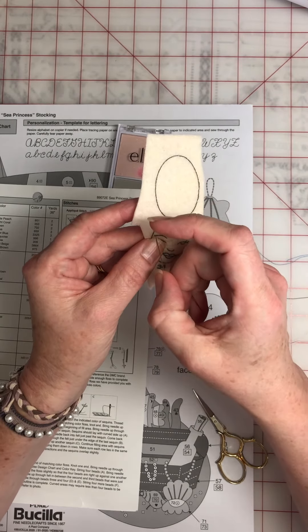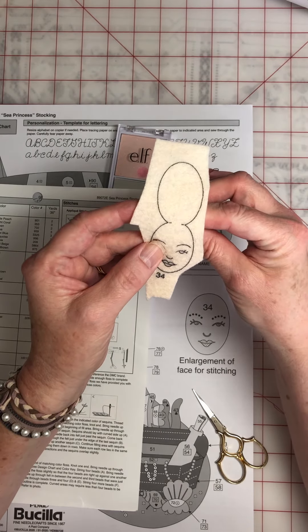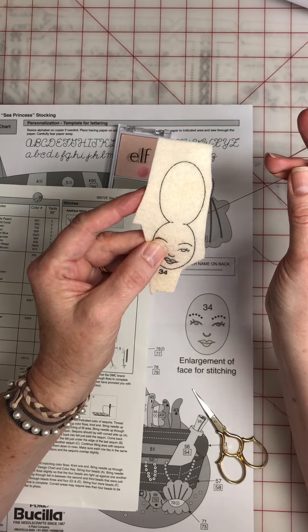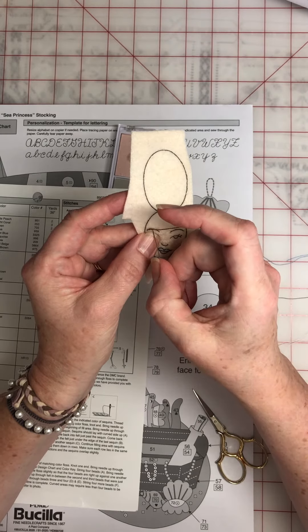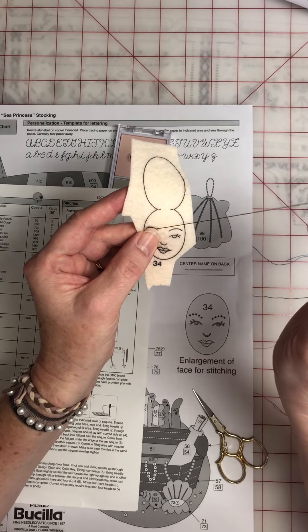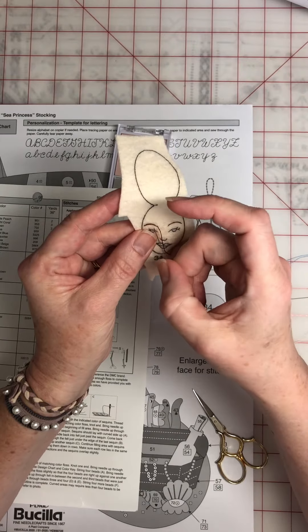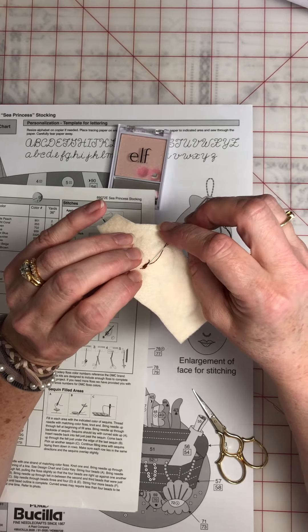I do the stab method — I go all the way through. You want to make teeny tiny stitches because you want to get a face that is soft and pretty. So far here's her eyebrow, and I cheated — I didn't do the outline stitch like the instructions say, but I get this look of the face.